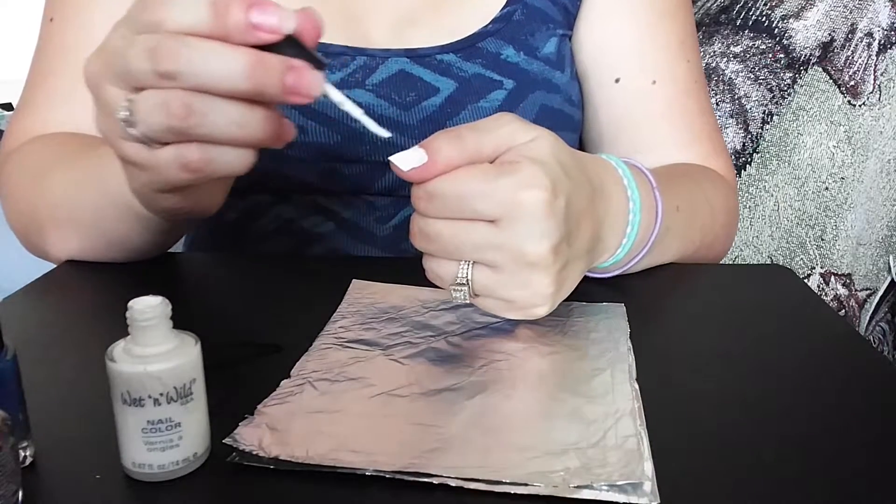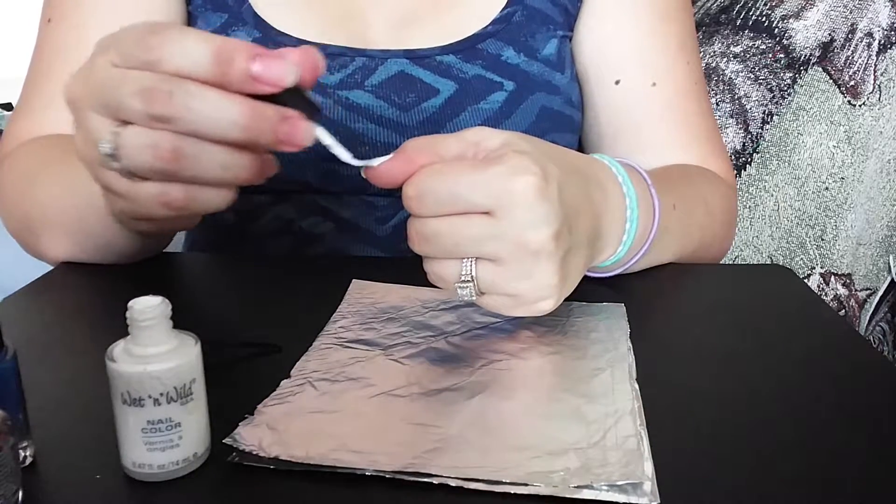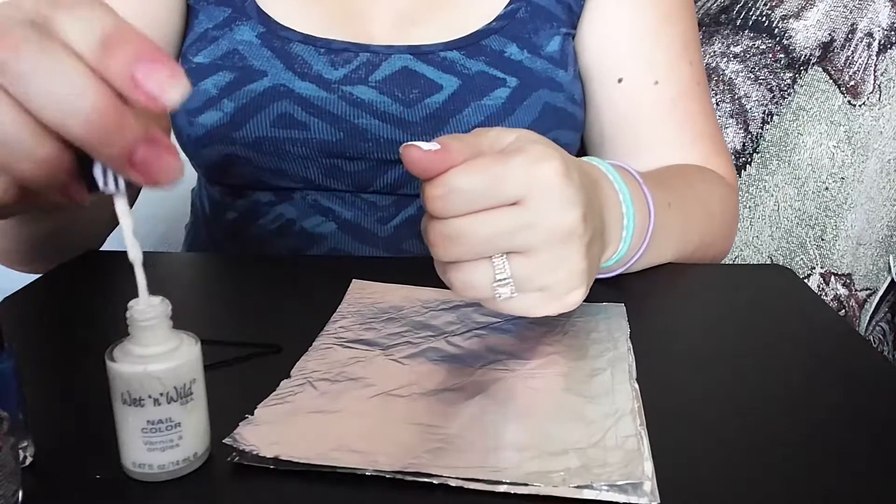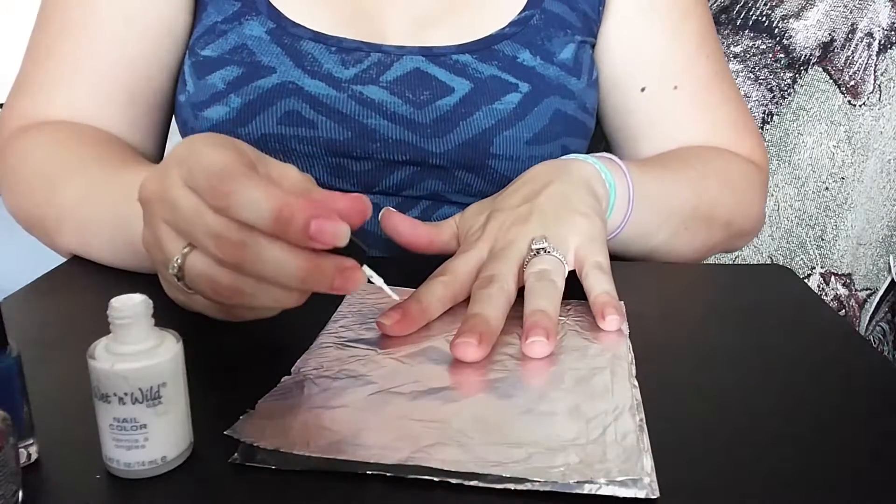It's crazy because I am typically a nail biter — I've been a nail biter since I was a kid.